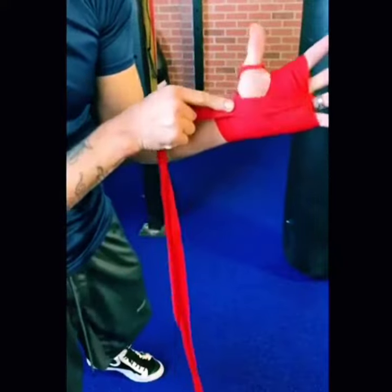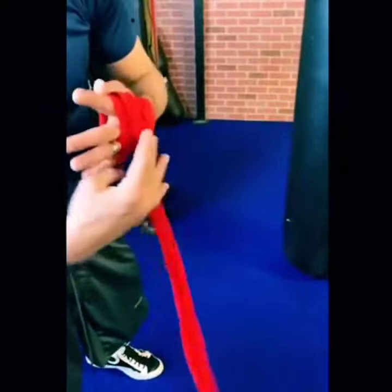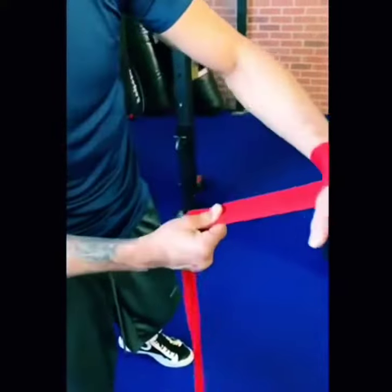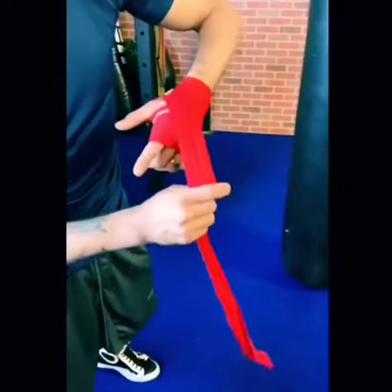Once again, we're not going to go this way and continue the wrap. What we're going to do is go around the index finger and bring it around the knuckles — it gives you a little extra padding. Then go around the wrist, and go around the index finger area again.